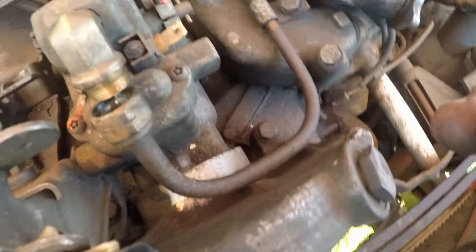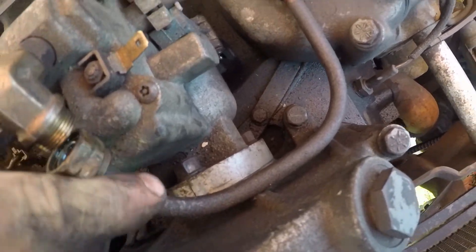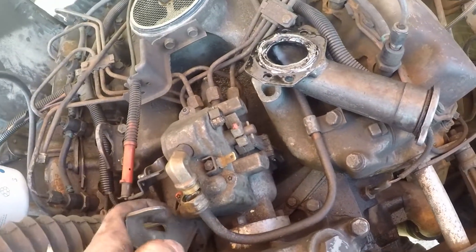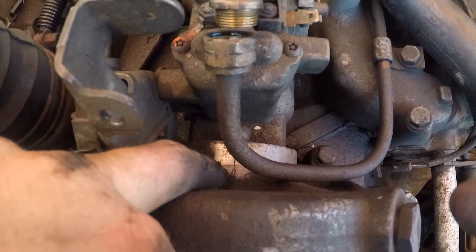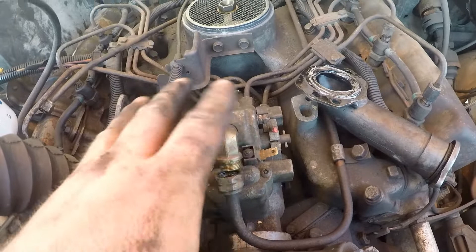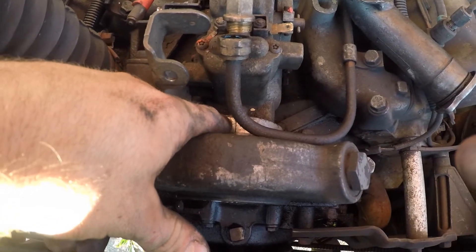Just to make sure we're on the same page — right there is your static timing mark on your stanadyne pump. And there's another mark on the gear housing. You want to line those two up when you're installing. Just have a rough idea of where those marks are on your new pump. The pump mark is right there and the gear housing mark is right there. Now let's take out these bolts.